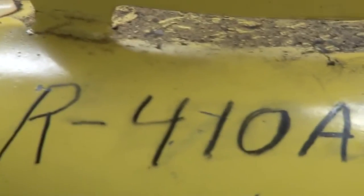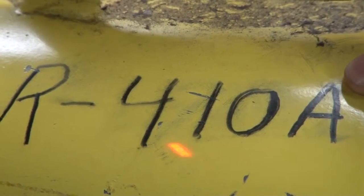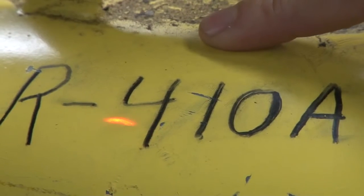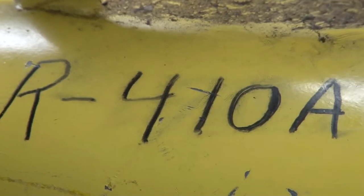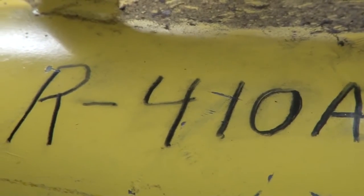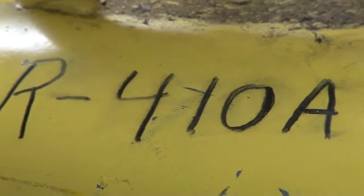One thing I want to point out is we write on our jugs when we use them what type of refrigerant we're actually putting in. This is an R410A tank — students should know from that, do not put anything other than R410A in it. If we put in 10 pounds of R410A and then 8 or 9 pounds of R22, that's a bad jug. We can't really separate the refrigerants once we cross-contaminate them.